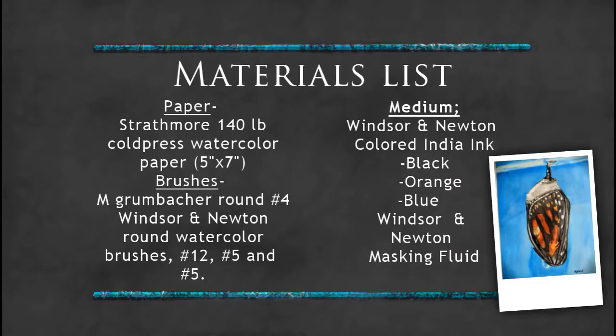Hello everyone! Welcome back to a new art video. I've added a picture of my final product onto my materials page this time, so now you know what we're getting into right from the start.